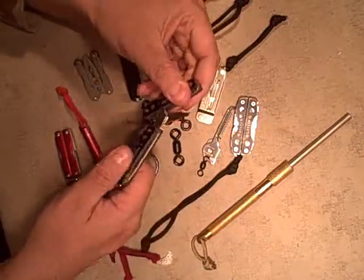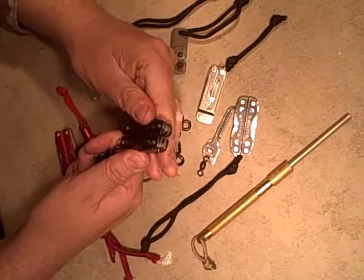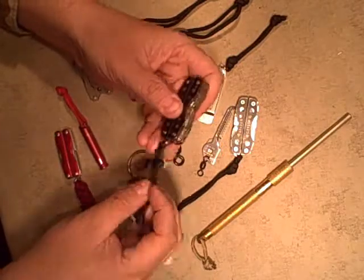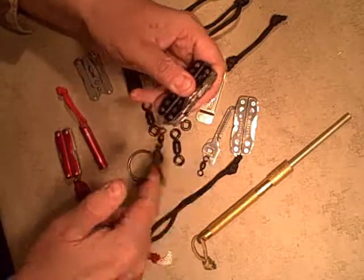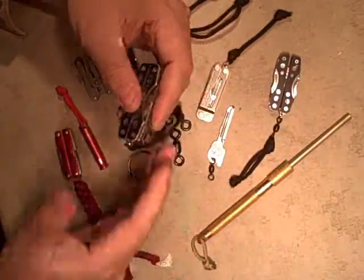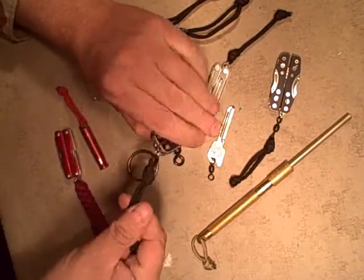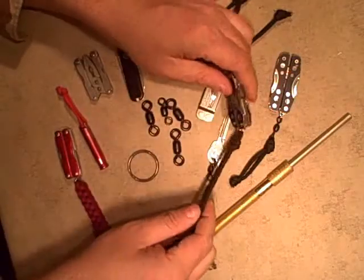For example, I got this Gerber shortcut here. Just to make it a little easier when I'm grabbing it, or when it's sitting in the pocket so it doesn't get bound up, I added the swivel so it just lets this piece of 550 cord swivel, whereas if I did that with this other one it would twist up.